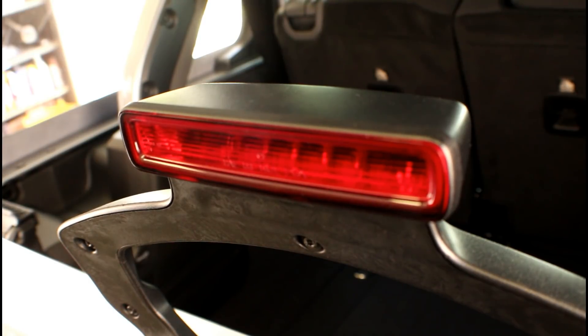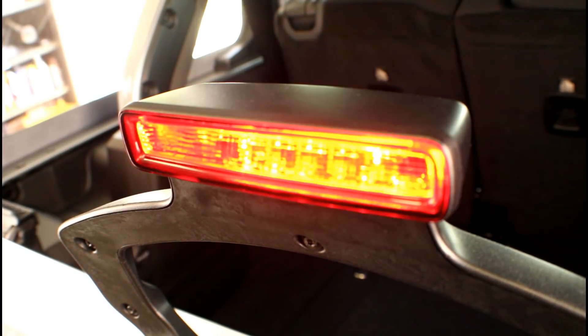Before we go mounting that spare tire back on the vehicle, the best thing to do right now is to make sure that third brake light works. For all we know, we may have misdiagnosed it and it wasn't the lamp assembly, or when we reinstalled it we did something wrong or didn't fully seat the connector. So if the vehicle has been on for a while, you're going to have to turn the key on, apply the brakes, and make sure it works.